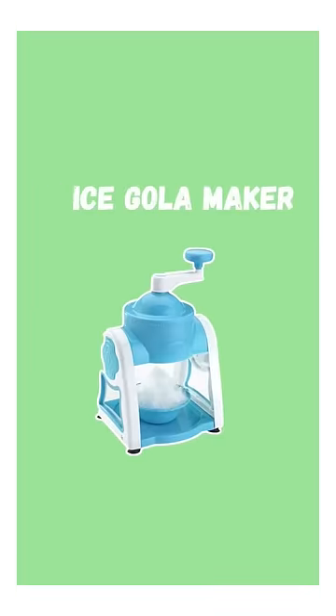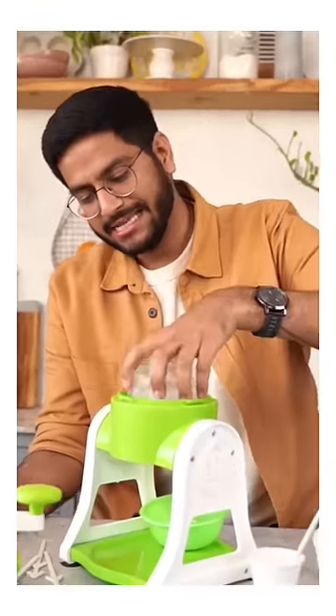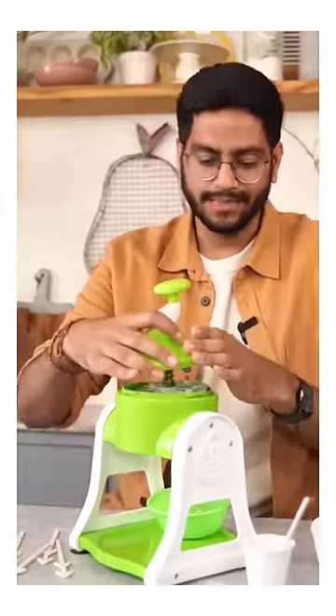Our second gadget is only around Rs. 400, and this is a chuski maker. First of all, we will put ice in it — we will put it inside it — and we will close it.